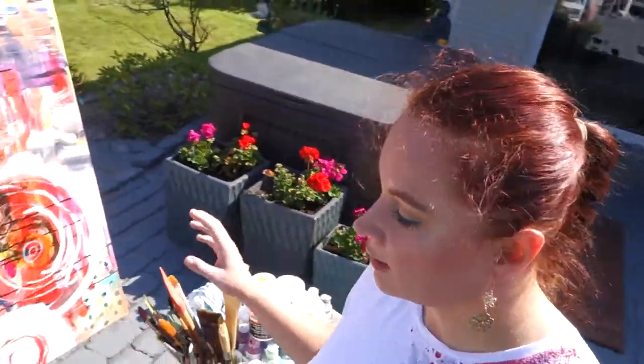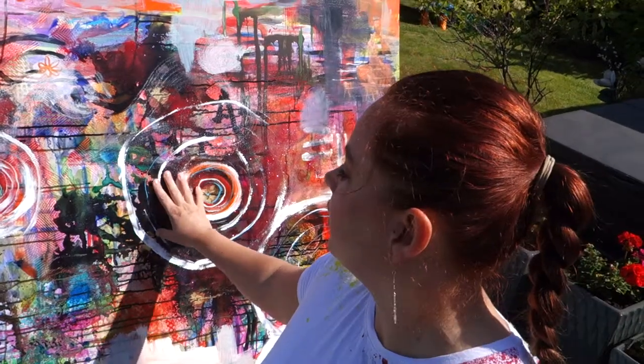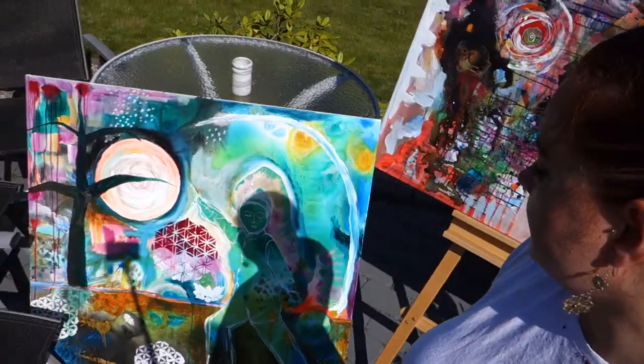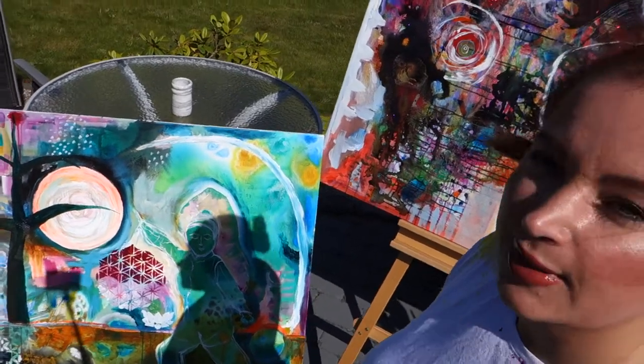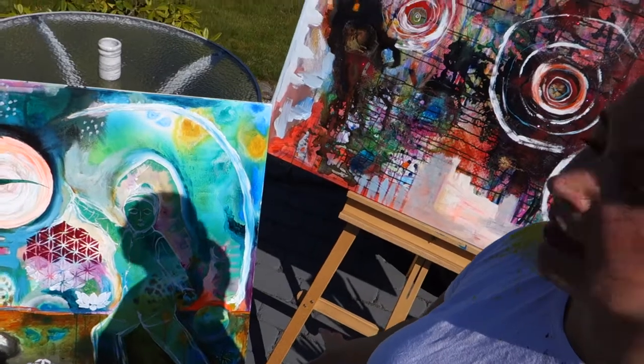This is the painting I really want to work on as soon as it dries. This is another painting I've been working on — it was inspired by my Qigong practice. You can see this figure doing some Qigong Tai Chi-like movements.